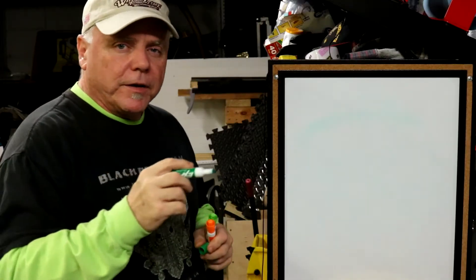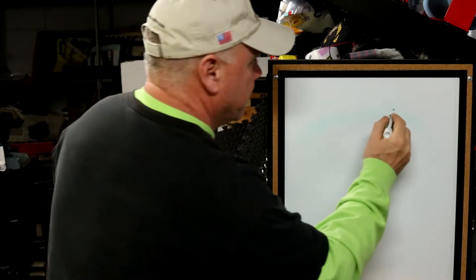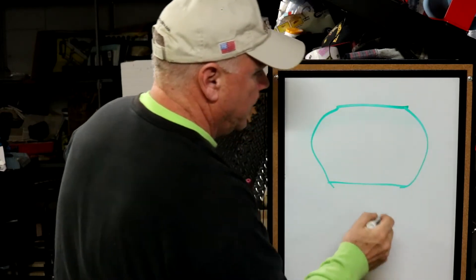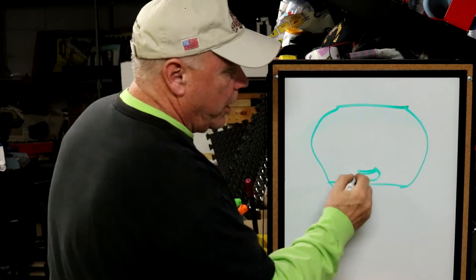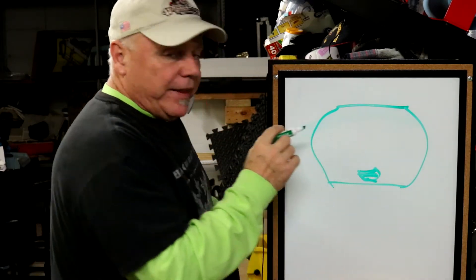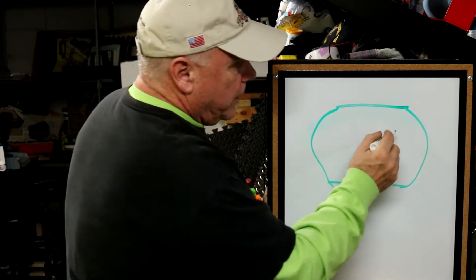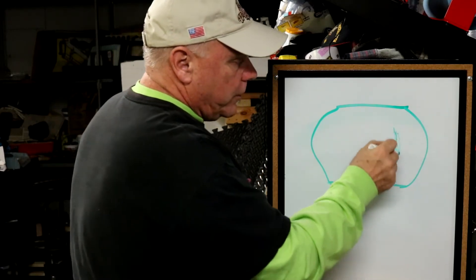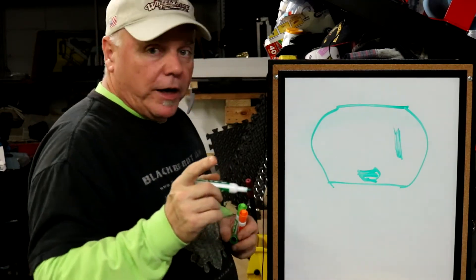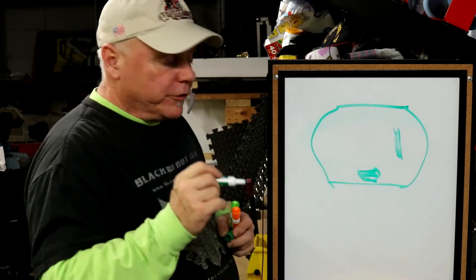Now that we know the theory, let's take a look at the mechanics of it. Let's pretend this is your outlet. There's one hole on the bottom that's round or D-shaped — that's your ground. There's a small slot on this side, and that's your hot. That's where all the voltage potential is.